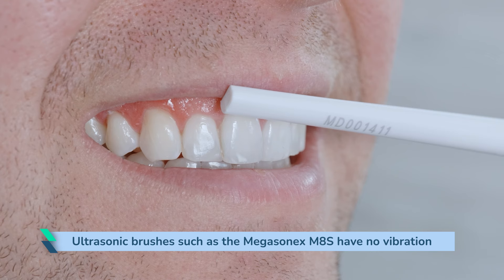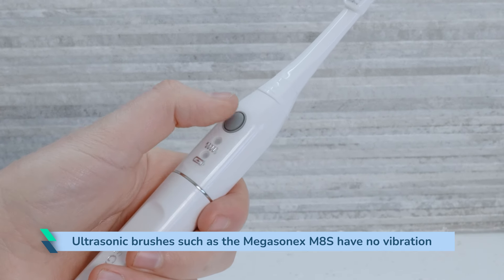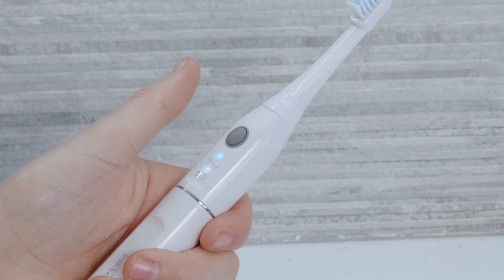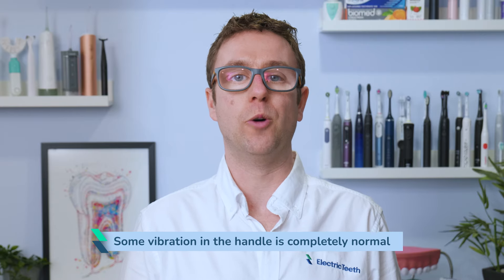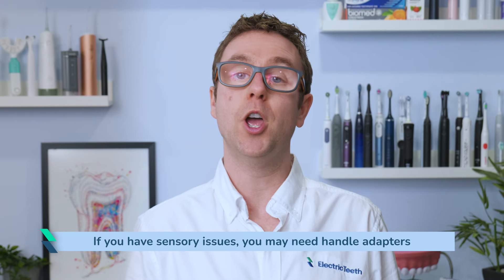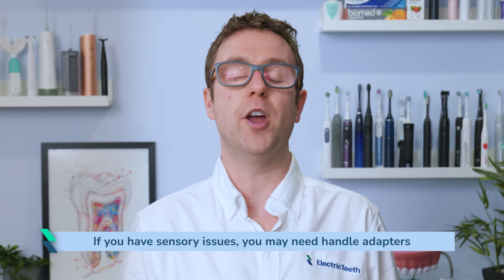Apart from the light on the handle, you wouldn't know if it was doing anything or not. Even with the ultrasonic models, you normally have to switch through modes with vibration, albeit quickly, to get to the ultrasonic-only mode. So some vibration in the handle of an electric toothbrush is completely normal. If you have sensory issues triggered by the rapid vibration patterns these brushes create, you will need to consider tools such as handle adapters that can potentially help dampen — but not necessarily stop — the vibrations felt by the hand.